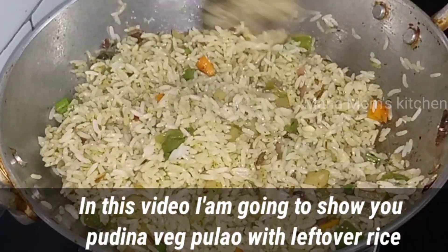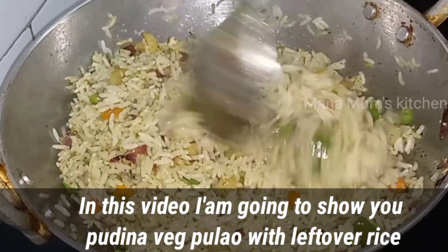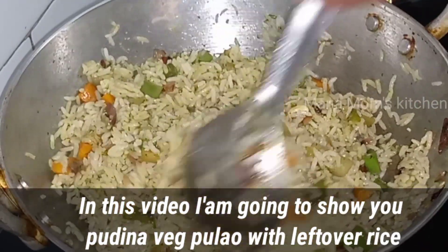Hello viewers! Welcome to actor cooking channel. I am Moms Kitchen. Today, I will try to make a leftover rice recipe.